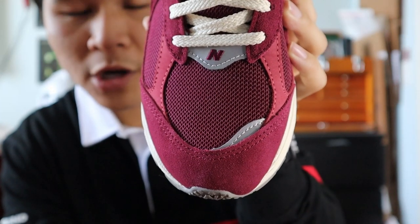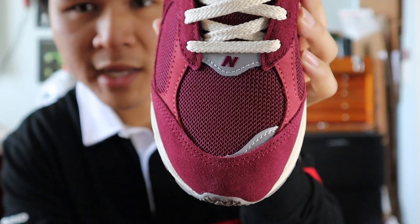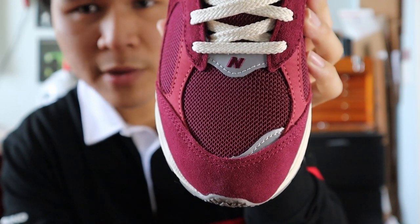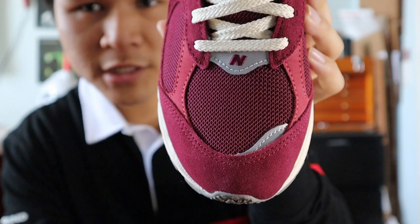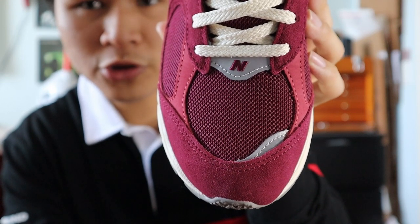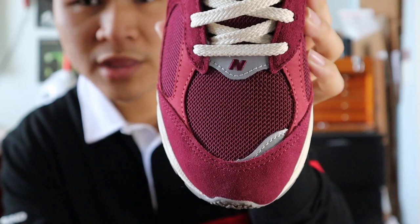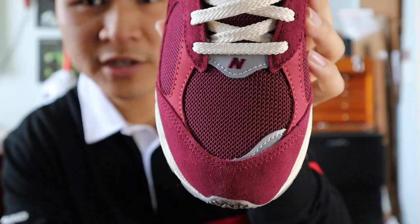Starting with the toe box, the upper of the shoe is made out of red wine suede, the middle of the toe box is made out of red wine mesh, and surrounding the toe box are panels of Nubuck also in a red wine color. At the top of the toe box there's a small hit of 3M reflective material with an N logo embroidered on in red wine, and at the bottom there's also another smaller panel of 3M reflective material.